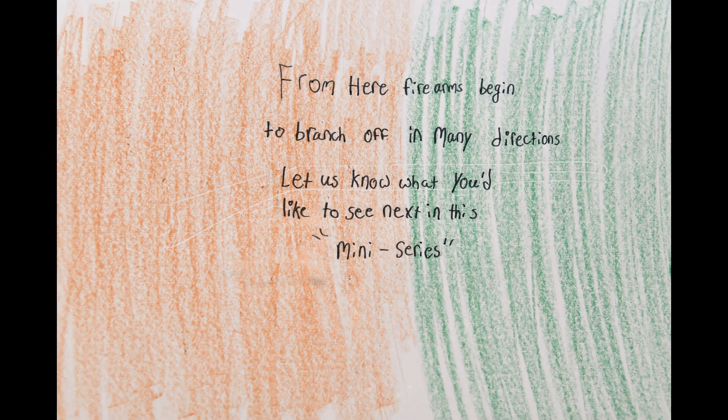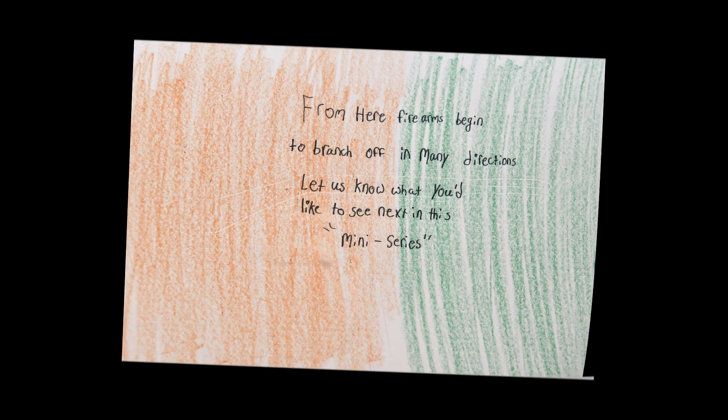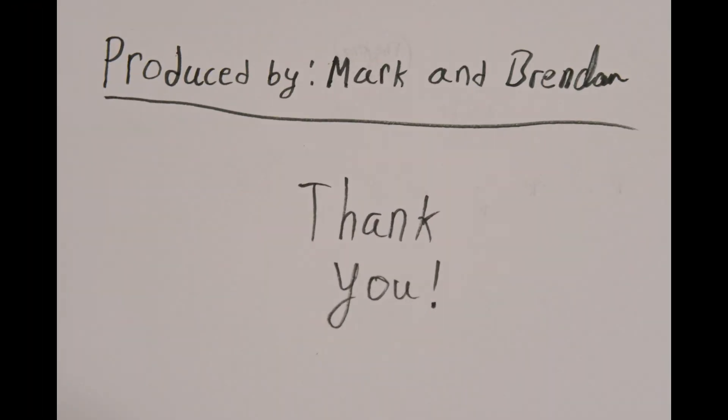Thank you so much. This has been another episode of Terribly Drawn History. We'd like to turn this into a mini-series, so if you want to see the history of the machine gun, the submachine gun, the assault rifle, etc., please let us know in the comments. We really want to make this something the community can help us with. Thank you so much. Have a good day.